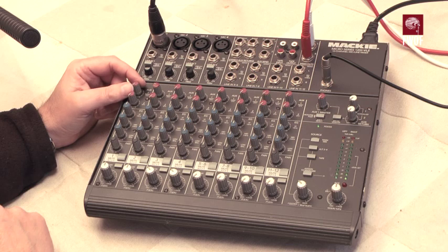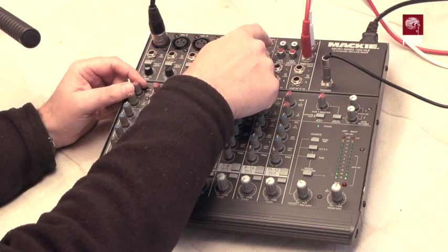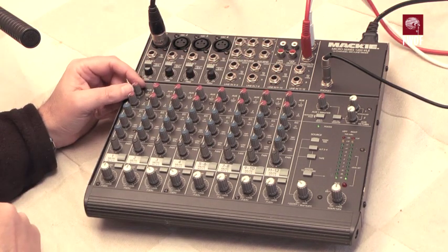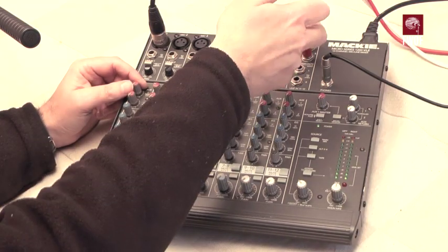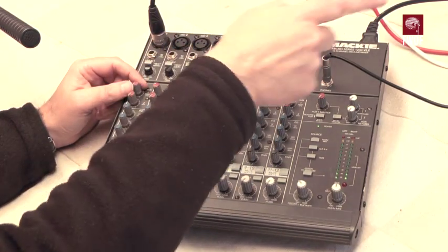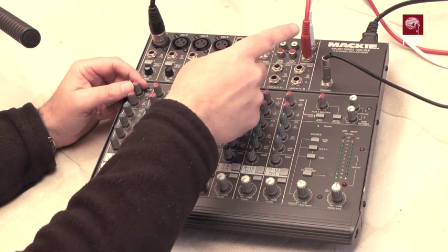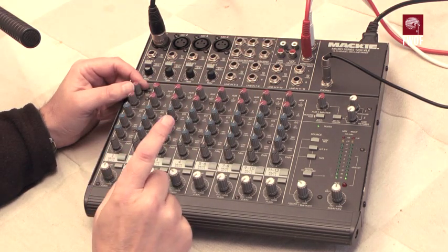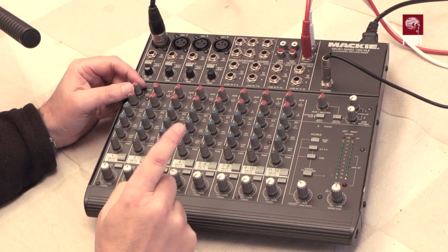Auxiliary one is up here — sends one and two. These are resistively balanced; they're not necessarily true balanced differential outputs. The main outputs at the back are replicated versions of these here, which we're using to take the signal out for a recorder. The true balanced outputs on the back are on XLR sockets.